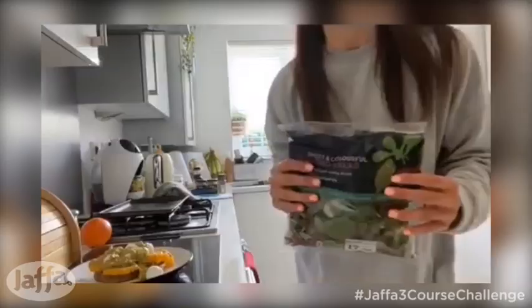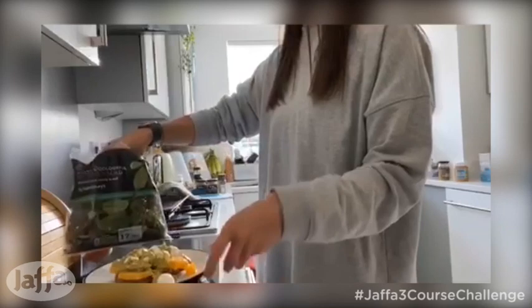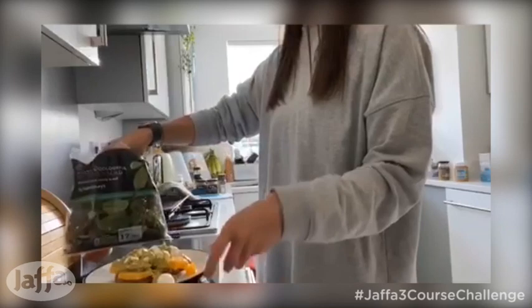Right guys, once the toast is all cooked and you've done your pesto sauce, all you then need to do is add the oranges, mozzarella balls and the sauce on top of the toast. And this is what it should look like. Lastly, you want to top your lovely starter with just a few salad leaves.